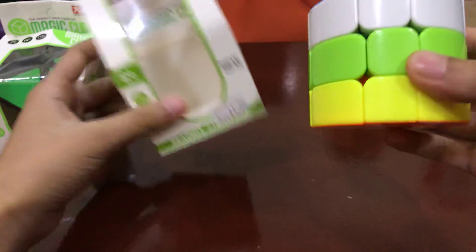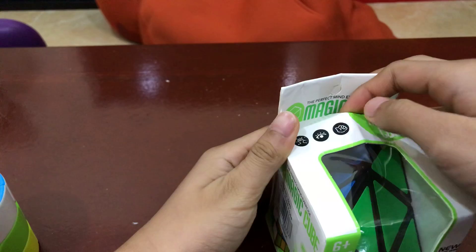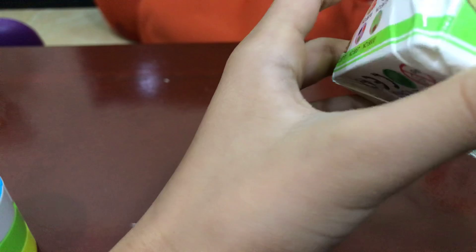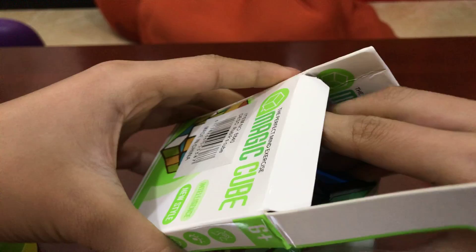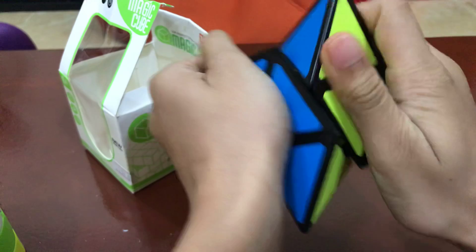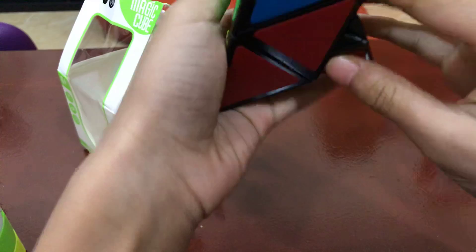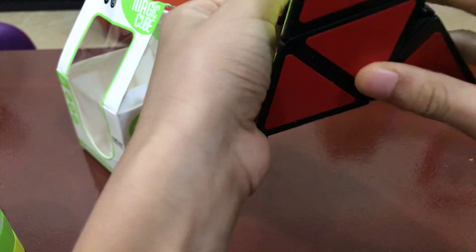That's the Magic Cube barrel cube. Let's get to the next one. I don't want to break this box even more. So here's the pyromorphics from Magic Cube. Wait, is that a square one? Oh no — I don't even think they sell square one. Here's the pyromorphics. This is my first pyromorphics ever. Turns pretty well, and it's also pretty sandy. Of course this is not one of the minx puzzles — it's pyromorphics.